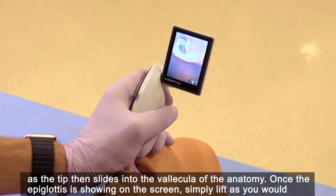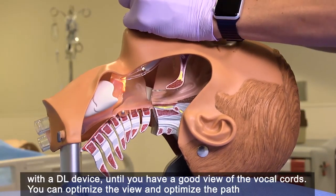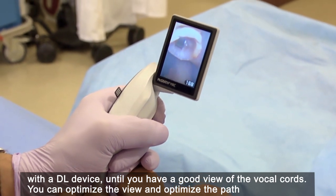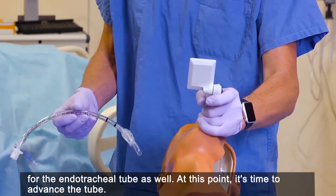Once the epiglottis is showing on the screen, simply lift as you would with a direct laryngoscopy device until you have a good view of the vocal cords. You can optimise the view and optimise the path for the endotracheal tube as well.